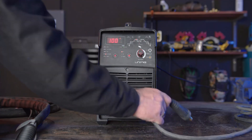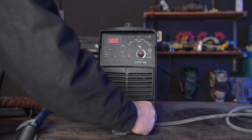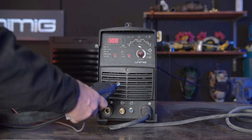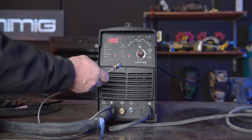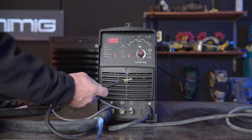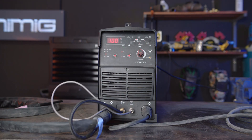Step 1, polarity. We're going to start off with AC, so our earth lead goes into the positive panel mount socket, our torch goes into the negative panel mount socket, our Amphenol plug goes into our Amphenol socket, and our gas hose connects to the gas connection on the front panel of our machine.